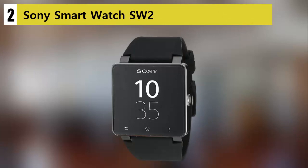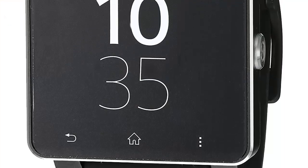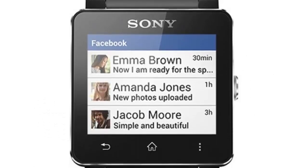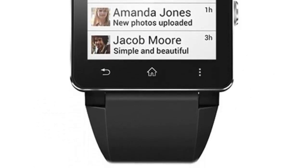Our list at number 2: the Sony Smartwatch SW2. Sony entered the smartwatch market by introducing several models. Their smartwatch SW2 is the latest model that comes with powerful hardware and an impressive display.